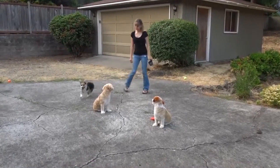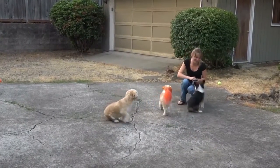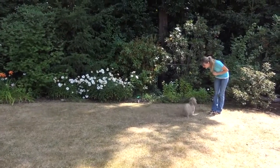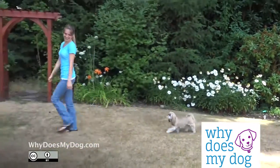Her release is usually enough of the reward. If your dog is not coming to you, decrease the distance until she does. Always praise your dog no matter how many times you ask her to come. Just repeat the exercise but with a shorter distance.